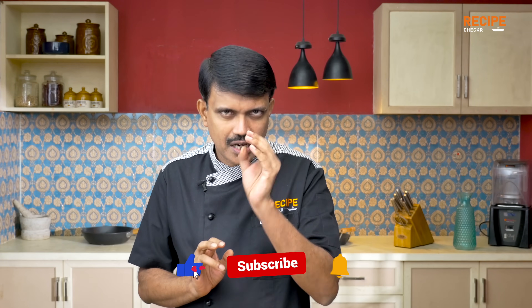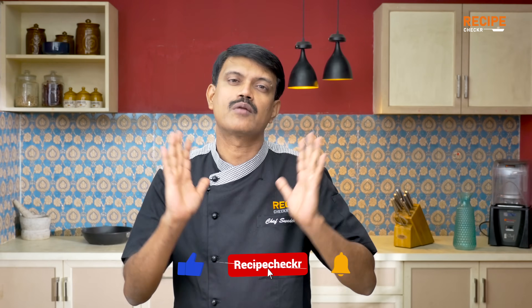Welcome to the Recipe Checkout. I will be able to follow this recipe. What is this? In this recipe, there is an ordinary, normal Recipe Checkout.